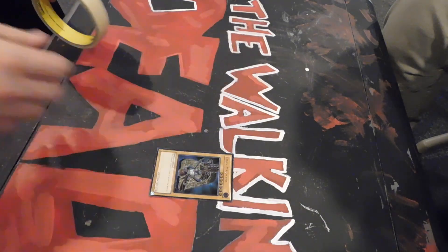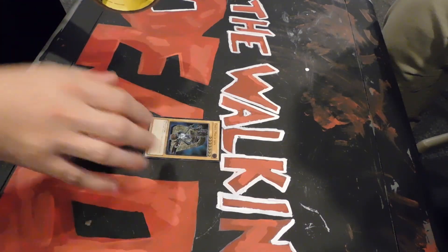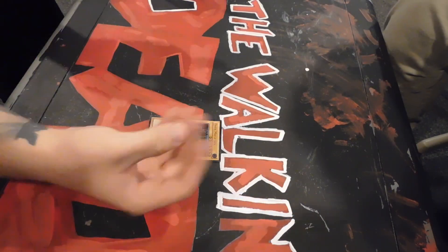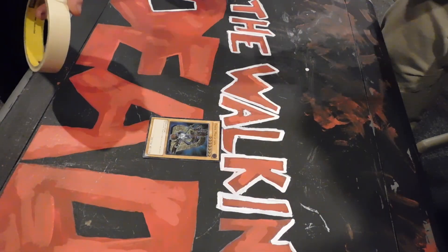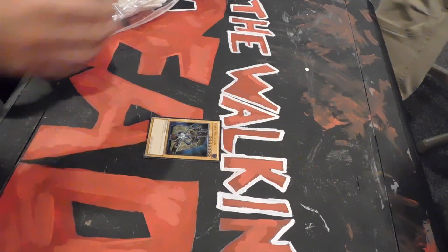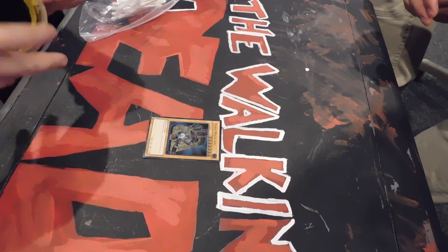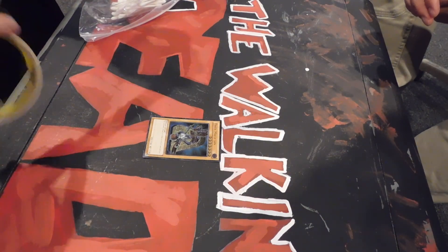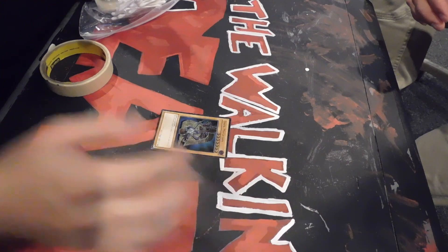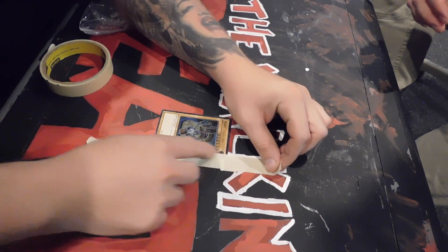Since everybody's pretty much gonna have one of these, it's something you can try. You just take a couple dabs of hand sanitizer, let it set on there, and it should start pulling the ink up off the foil. You use a q-tip to apply it and get the ink off as well. First, tape it down so the card doesn't move — you want to just get the border and keep it from getting on your stars and other stuff.